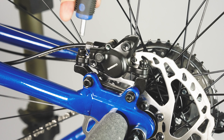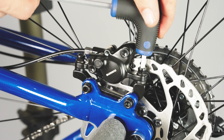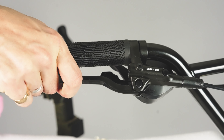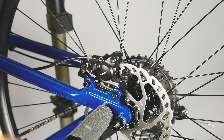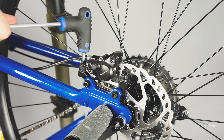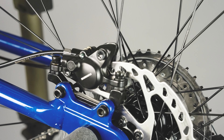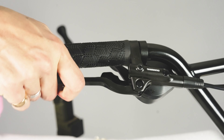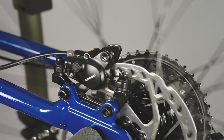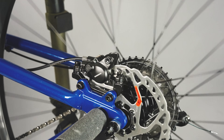Before riding we must make sure that the hydraulic brake is lined up correctly. To begin, loosen off the two brake caliper bolts using an allen key. Now squeeze the brake lever to centre the brake pads onto the rotor. Then, starting with the most forward bolt on the caliper, tighten both bolts back up. Now release the brake lever and check to make sure the disc is not rubbing. If the brake is misaligned, it will cause disc flex and unnecessary wear to the braking components.